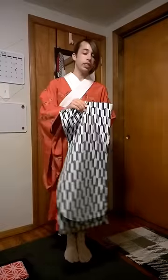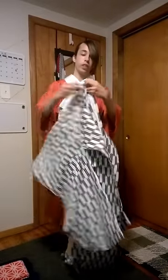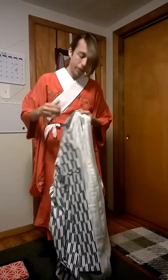So here I have a kohurisore. This one is in yabane pattern, which is very typical and very popular. The first thing we're going to do is open up the kimono and take the collar. Like many kimono, this one has a full width collar. So I'm going to take this in half and snap it.